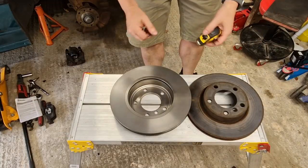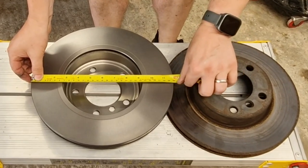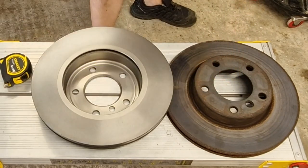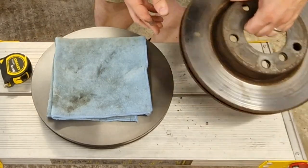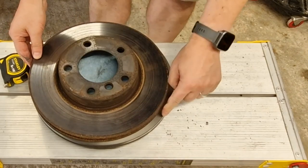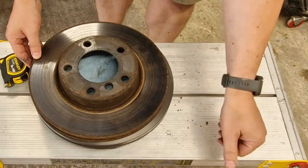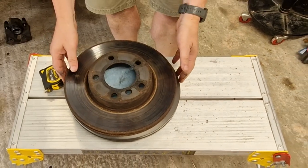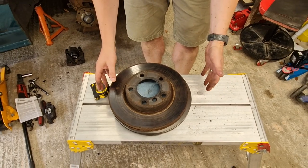Just before I fit them up to the car, let me demonstrate this. This is the 300mm disc — I've just taken it out of the packaging, and there we go, 300mm. If I then take the 286mm disc and line it up to the edge, what you can see is effectively that 14mm difference. So whilst it's not an enormous amount, it's definitely there, and there's a very limited cost implication if you can get hold of those caliper carriers inexpensively.